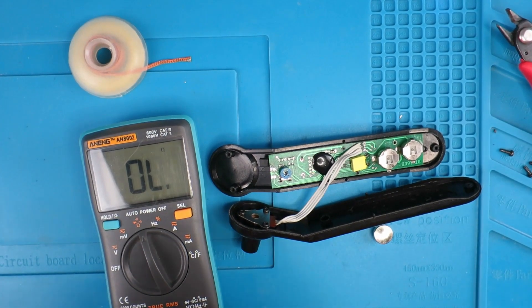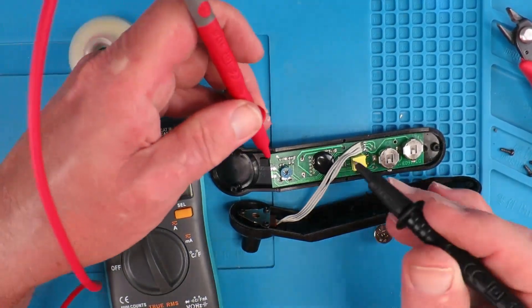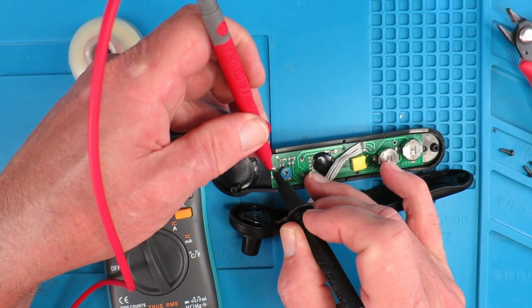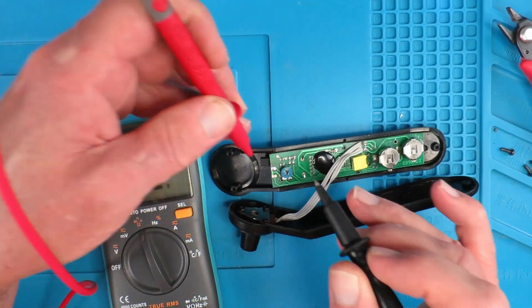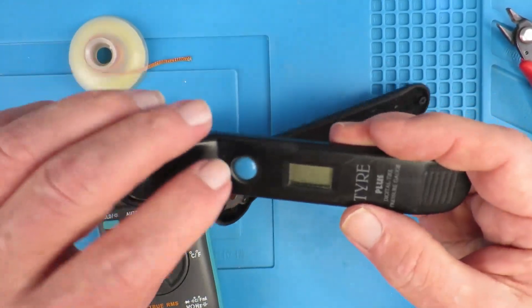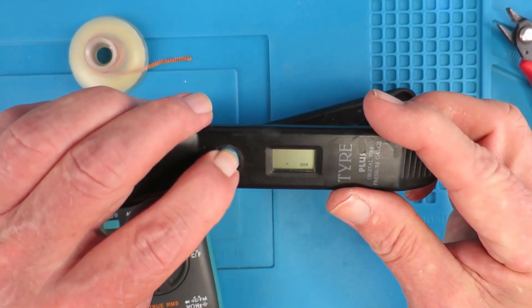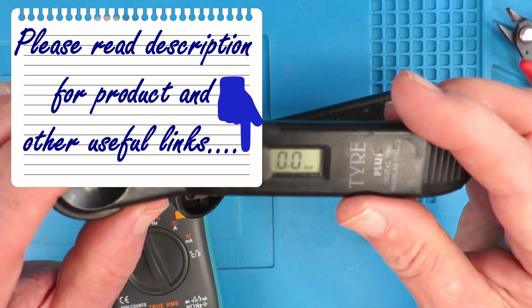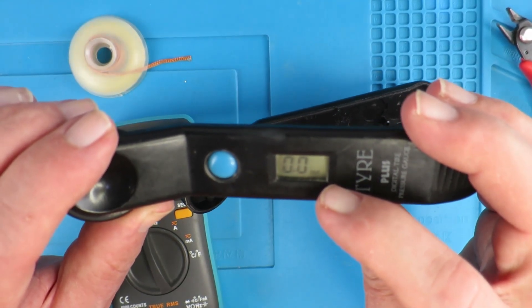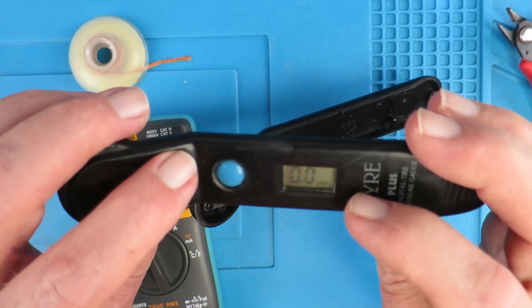Let's check with our meter that we have removed the short completely — yes, they are no longer touching. Now let's see what happens when we turn the unit on. It's now reading bar.